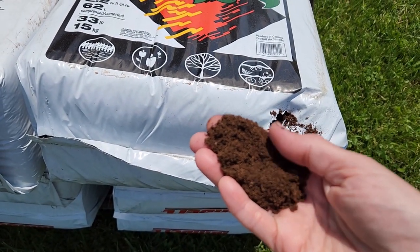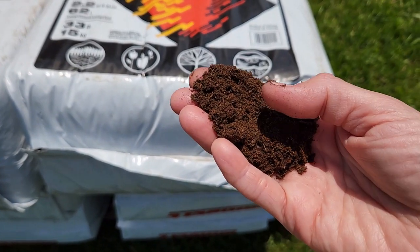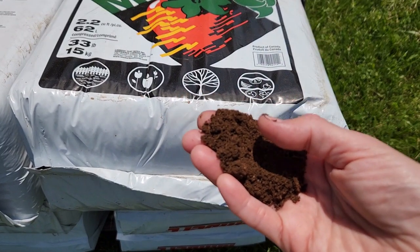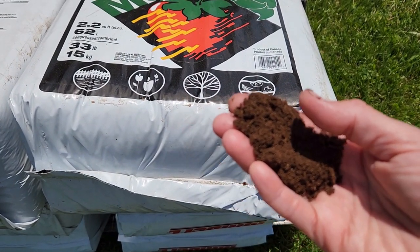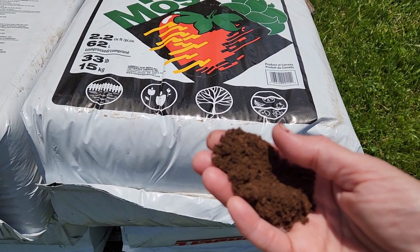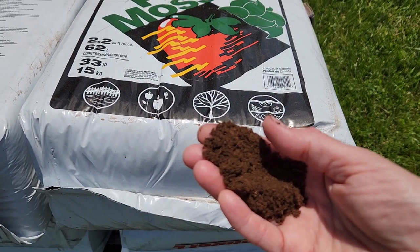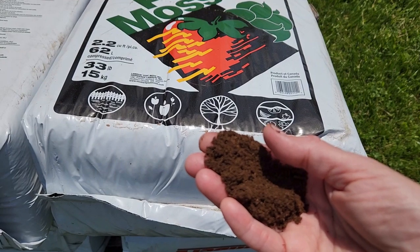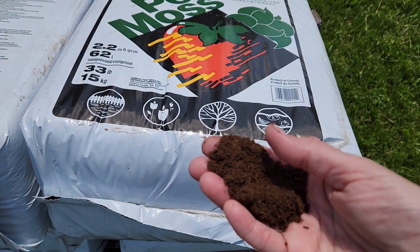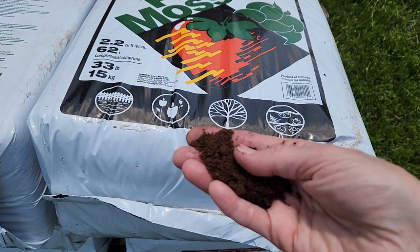The peat moss will make the soil real loose, and it also helps retain moisture — so when you're watering, it will soak up the moisture like a sponge and help your plants especially when it's really dry out. We put peat moss in our garden not every year, but at least every other year — you could even skip two years. It's just an excellent thing for your garden.